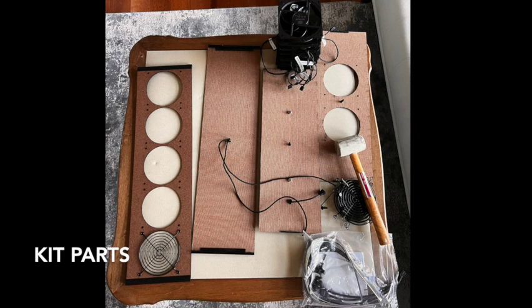Welcome to the Luggable XL Kits assembly video. Here are the parts: a long bottom panel, a top panel for five fans, and two side panels, one with two fan holes.